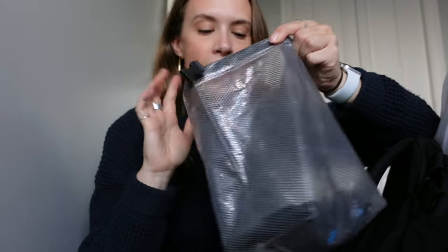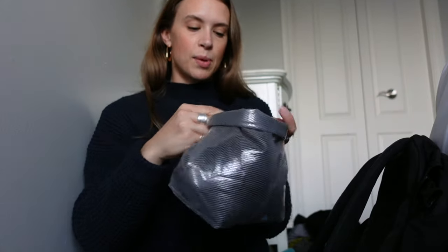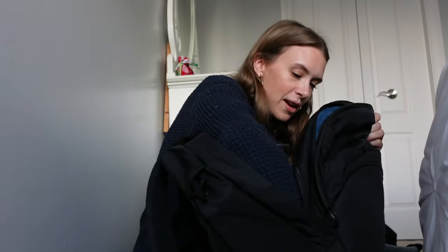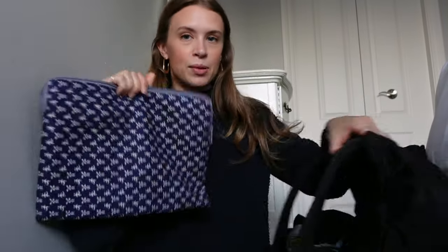This bag I bought from IKEA right before I left became my electronics bag. It was great because just in case things got damp or leaked, it was protected. My power bank I didn't use a ton since I wasn't doing many day trips, but it was great having dual plugs and when I went to Porto for a day it was really useful. I also always bring a second battery for my camera.